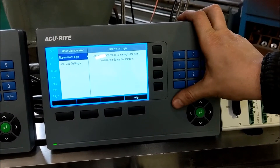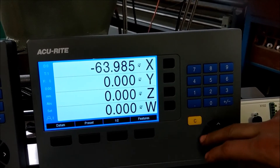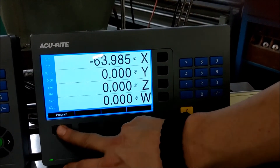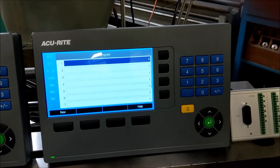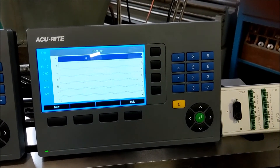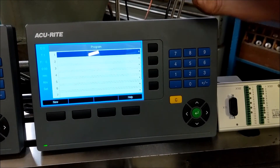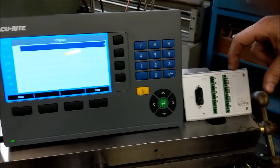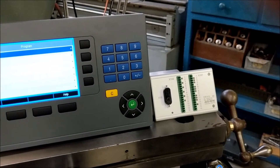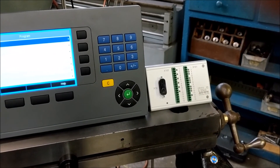It's got a passcode for the supervisor settings. One of the biggest differences between the 300 series and the 200 series is you actually have the ability to program. This is very similar to the 300S, where you were able to write simplistic programs for your operators to follow. We can go over some programs like that in a later video. The 300 also has the option for an input/output, which is going to be for your CSS feeds on a lathe or on an EDM machine, giving you the I/O settings necessary for those functions.